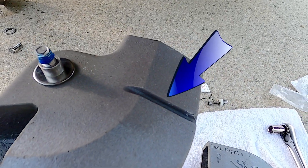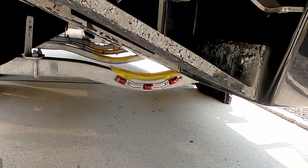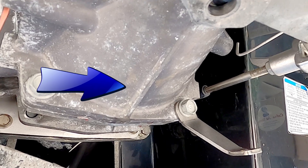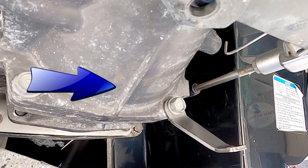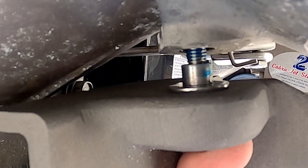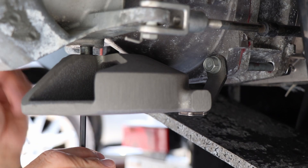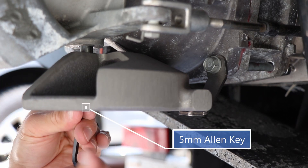Take note of the notch on the lateral thruster and this ridge on the bottom of the jet pump. Carefully place the lateral thruster into the bottom of the nozzle, lining up the ridge and the notch. Use a 5 millimeter allen key to loosely tighten the screw.